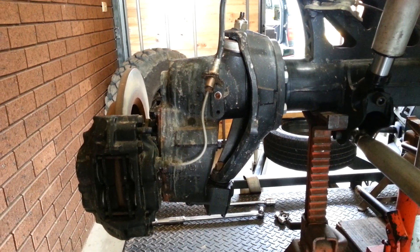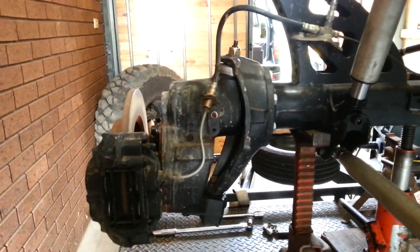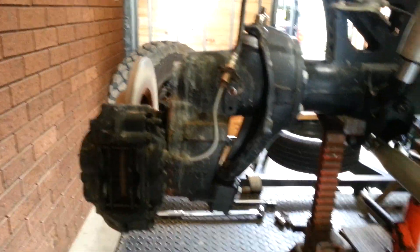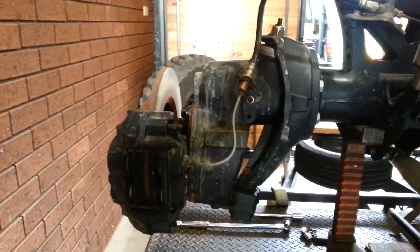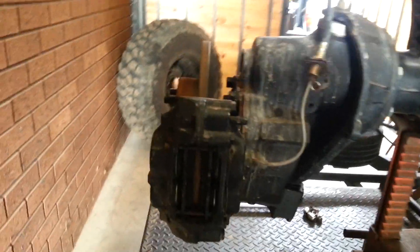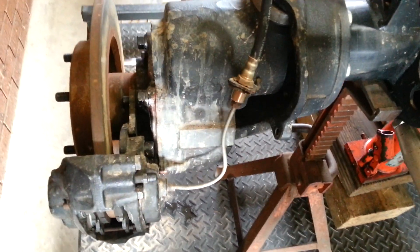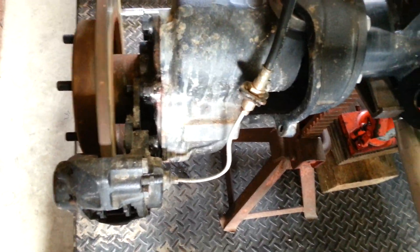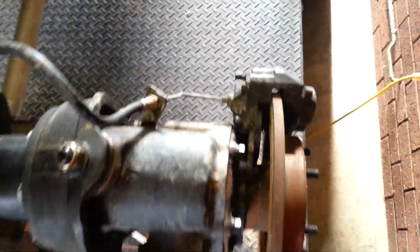This is a disc brake conversion for Volvo C303 portal axles, using basically all Hilux brake gear. I've got an early Hilux solid rotor brake caliper and even Hilux brake lines. I'm sure you could use other calipers as long as they're the right sizing, but the Hilux gear works really well.